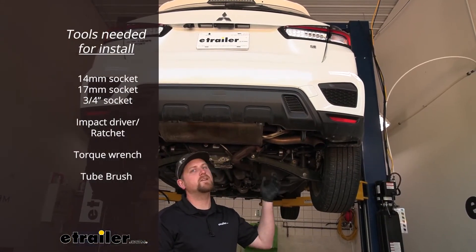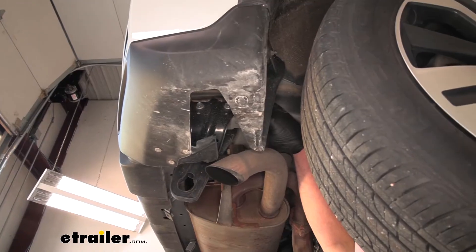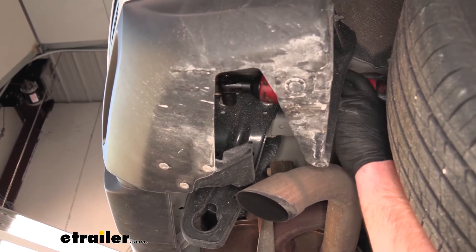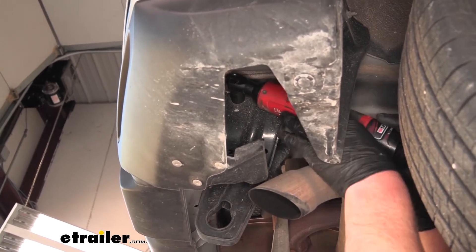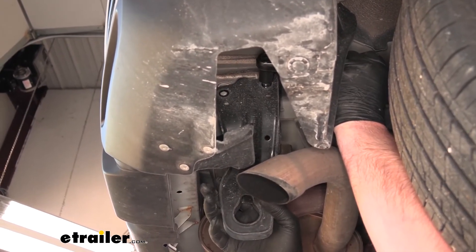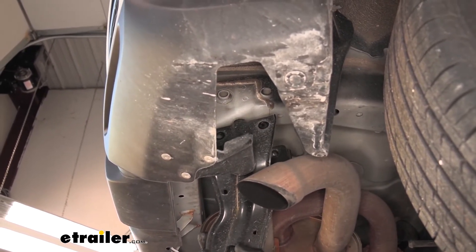To begin our installation, we're going to be working underneath the back of our Outlander. The first thing we need to do is remove this factory tow hook here on the passenger side frame rail. The bracket is held in place by two bolts, so we need to pull those out using a 14-millimeter socket. Then lower it down and set it off to the side, as we will not be reinstalling it.